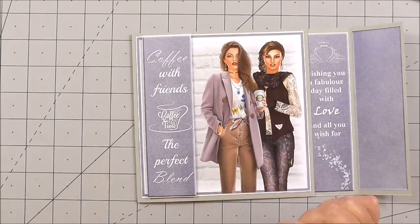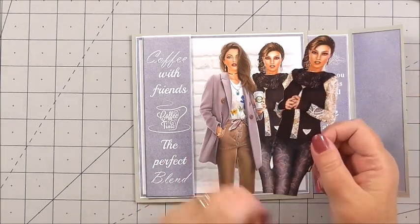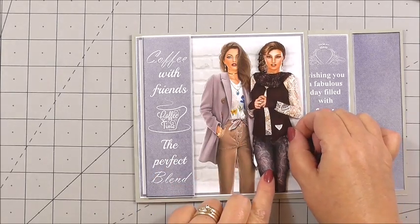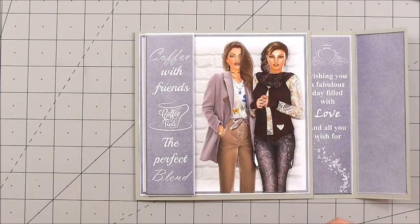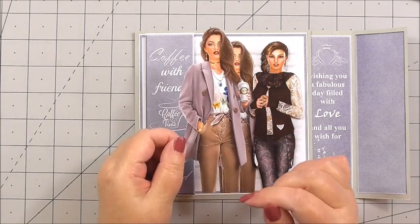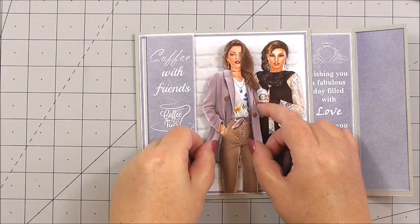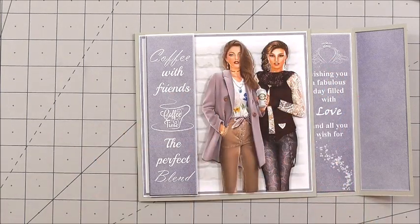Then I'm going to decoupage the lovely ladies. I've cut out the section for one of the ladies, I've got 3D foam on the back, and we're just going to marry up the image. And that's what decoupage is all about — just building the image higher to portray a 3D version of itself. I've taken the second lady, again with 3D foam on the back, and I'm going to marry the design up underneath. Then take the second layer.